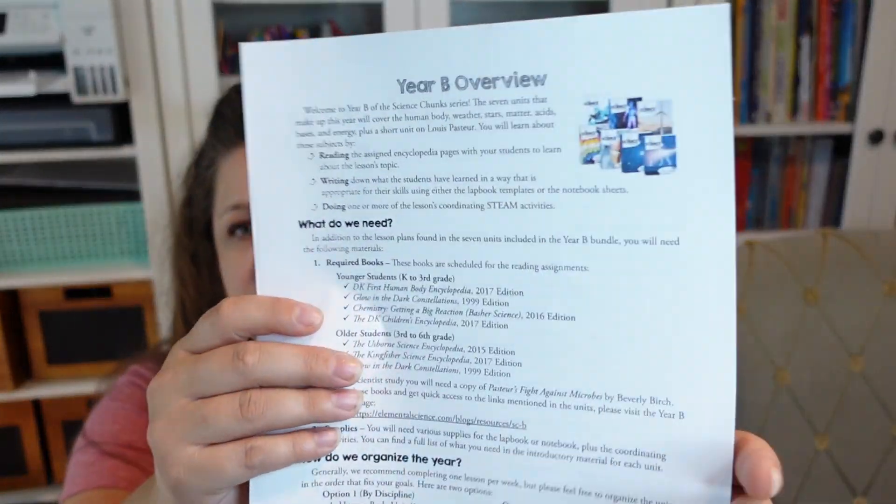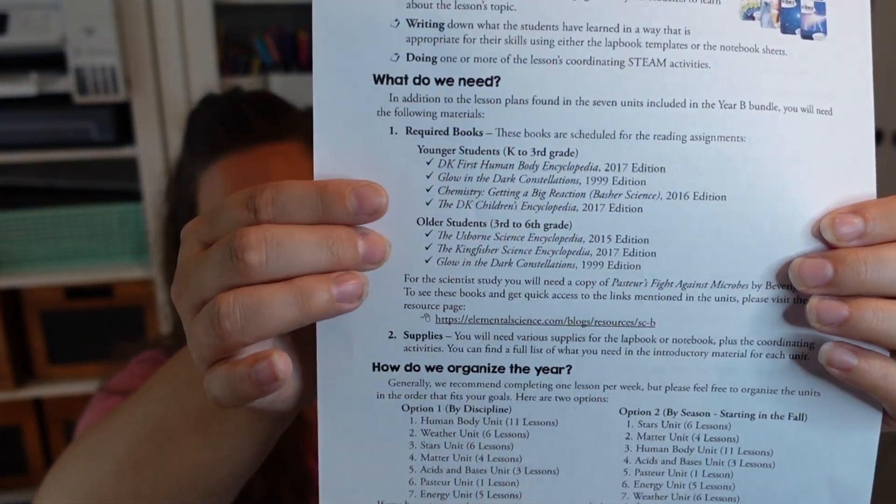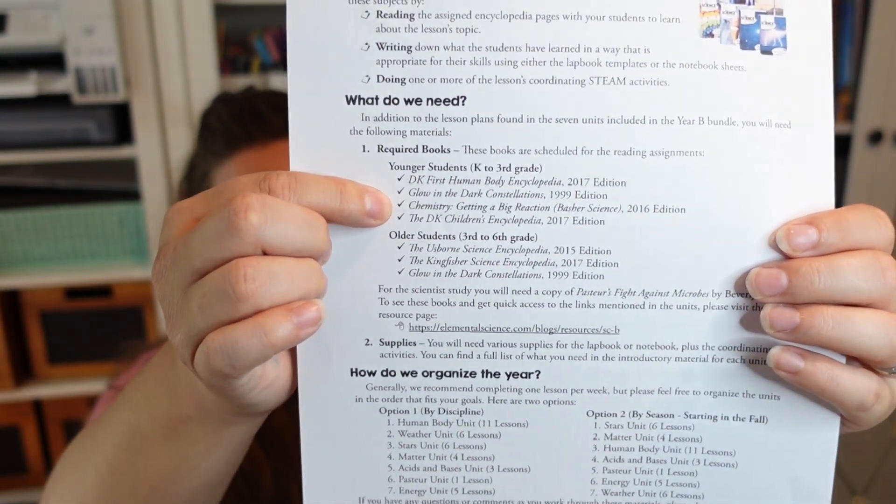I'll also be sharing how I intend to use these. This is a literature-based unit study, so it uses books to do the learning, which is our preferred style. It has age levels — you can do this unit across many age levels, from kindergarten through third grade for younger kids, or third through sixth for older kids. This says it goes up to sixth grade, but I still think it's valuable. I'll just pull in extra, more advanced resources for my older daughter.